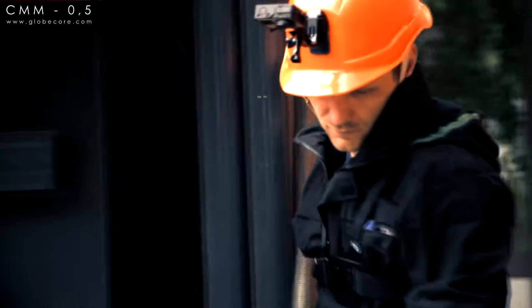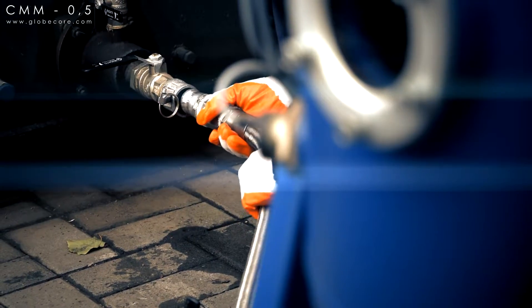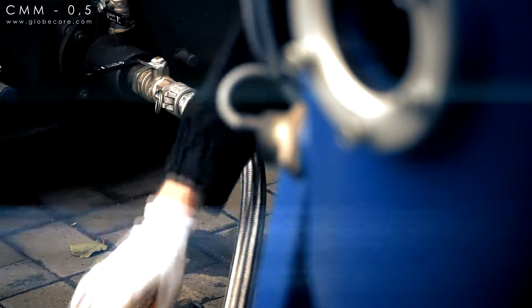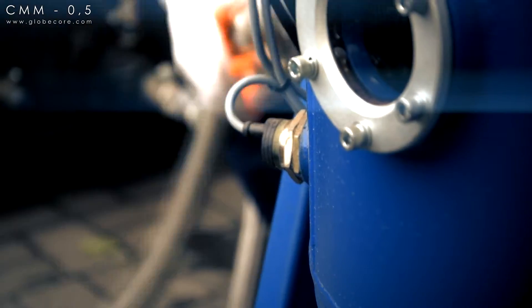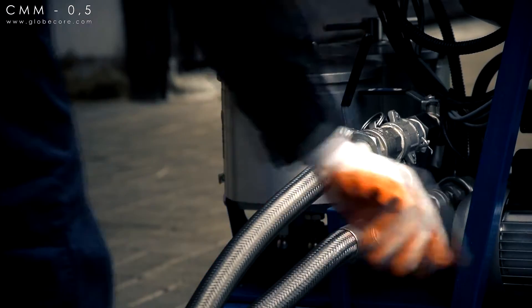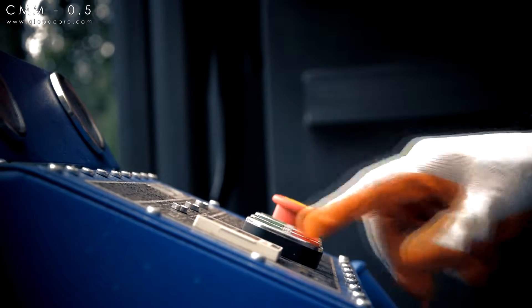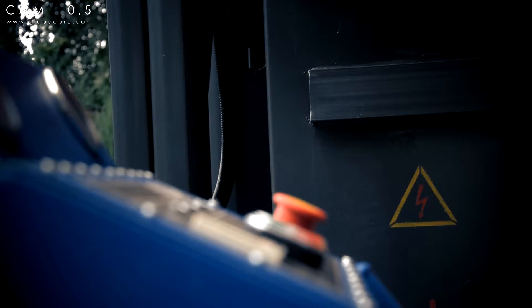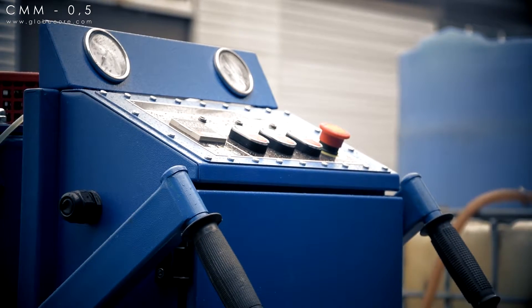The unit's processing rate is 500 liters per hour. The unit provides and maintains -14/12 ISO 4406 purity. Several cycles of oil treatment ensure gas content below 0.1% and moisture content below 10 parts per million.